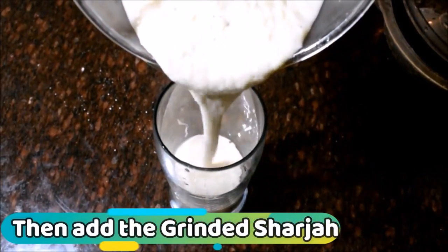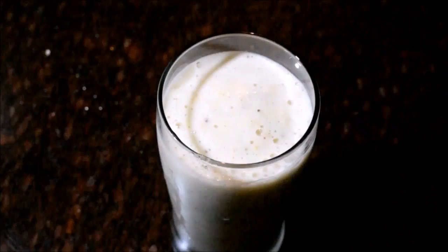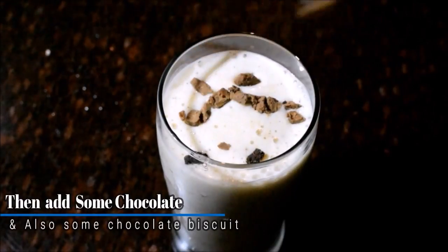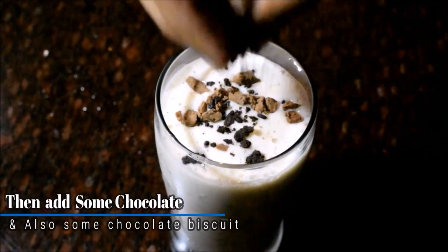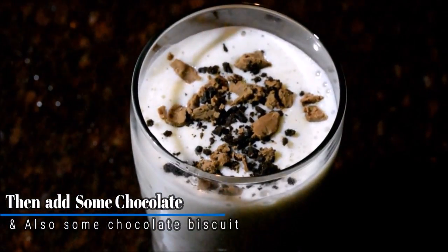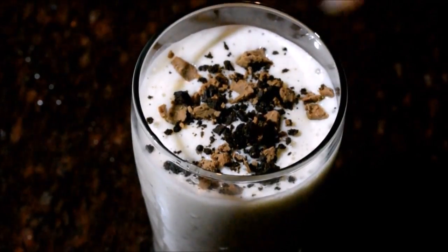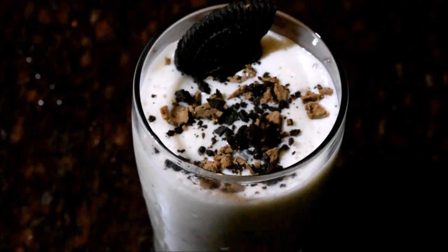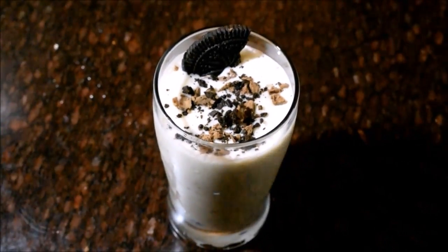We have the mixture ready. We have the chocolate biscuit. I will add a biscuit and add chocolate biscuits. I will add chocolate syrup on the side of the chocolate. Here is my chocolate Sharjah.